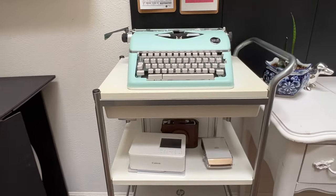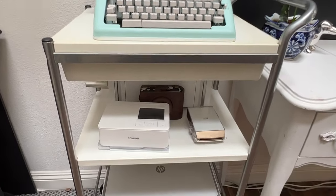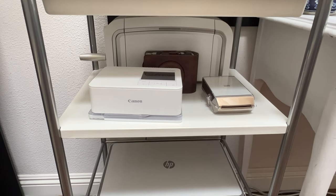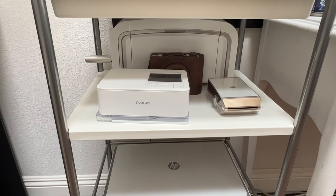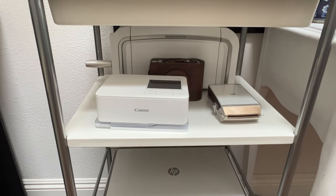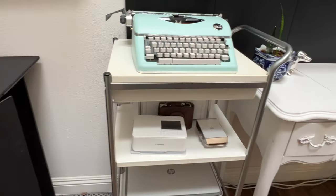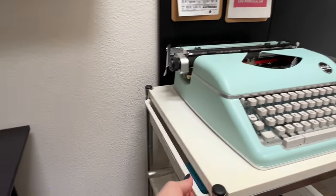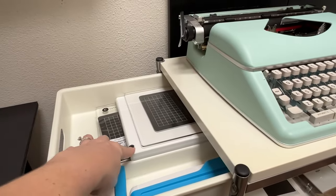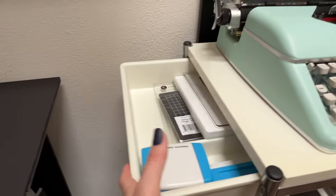So here is my cart with my typewriter, my selfie, my Spellbinders Platinum die cut machine, my Instax Share, and my Instax Evo — or Mini Evo, I can't remember. Here's the video for that camera, and my HP printer. It's a little cart with a great drawer. This cart's from Ikea. I put my plate system in here for my Spellbinders die cut machine, and I have some Creative Memories tools there.